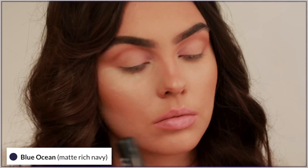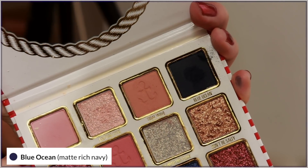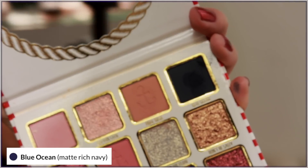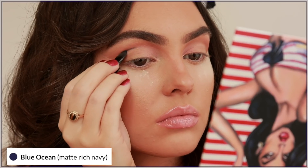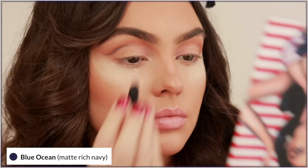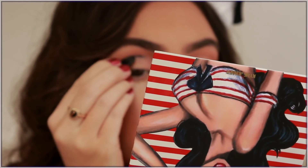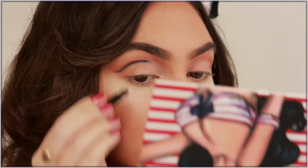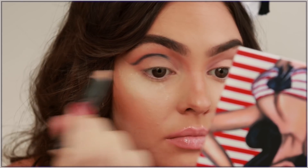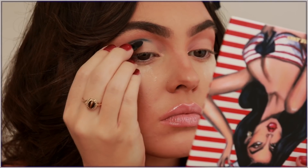Now I'm going in with Blue Ocean, which is a matte navy blue. I had an inkling this was going to have fallout so I decided to add quite a bit of powder underneath the eyes. As I dipped the brush in you can see this does have quite a bit of fallout. I took the excess off and started to line just above my crease starting in the center, using the tiniest amount of shadow. It was a little patchy with a bit too much fallout, making the initial line more challenging than I'm used to.